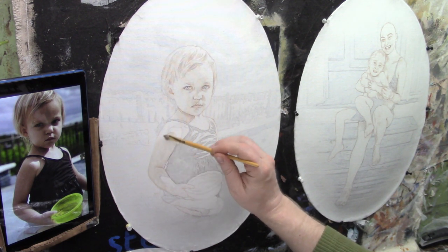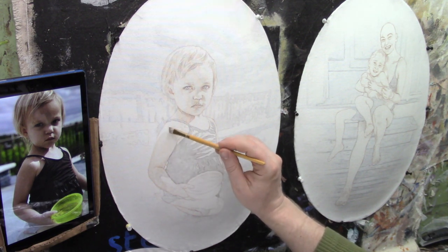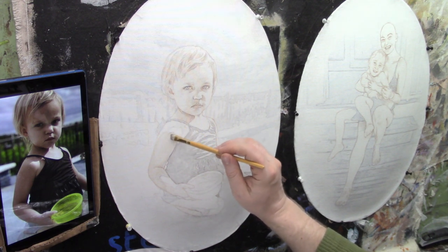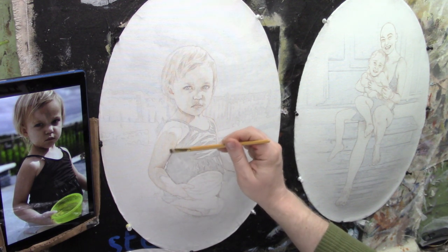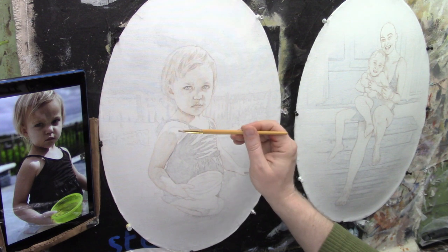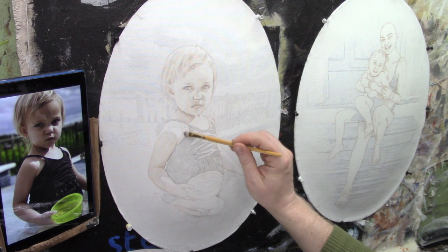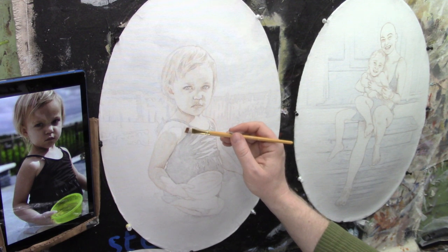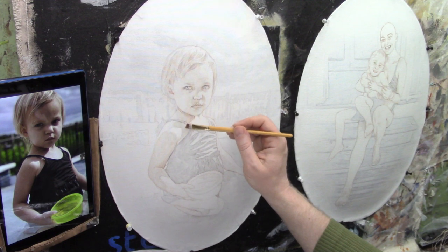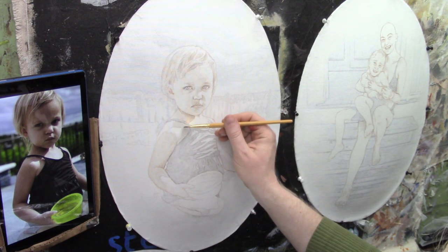I'm going to color in her whole arm — it's just like coloring in, nothing fancy — except I want to leave the top area open because there's that lighter tone again. I want to work all the way up to the edges. There's a highlight here created by her chin with the cast shadow on that, and part of her swimsuit is also casting a shadow, so I'm cutting in along these edges.